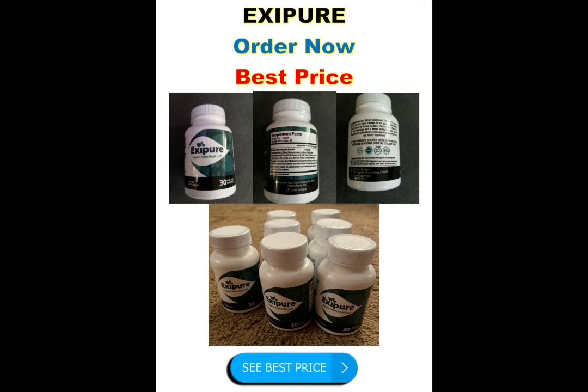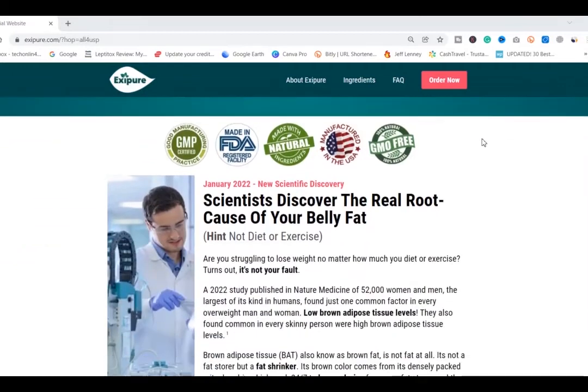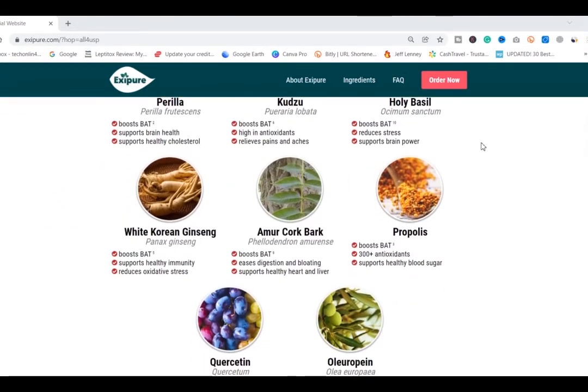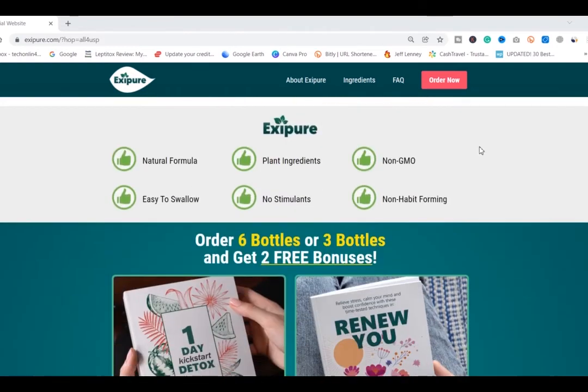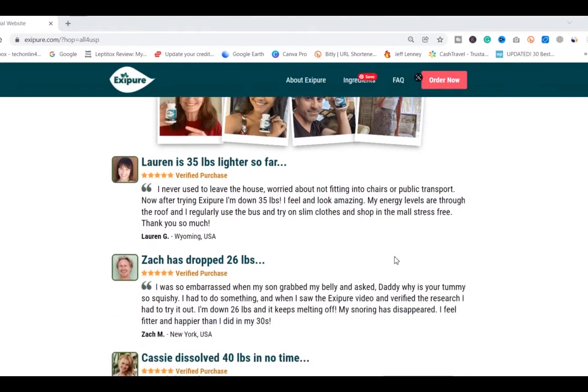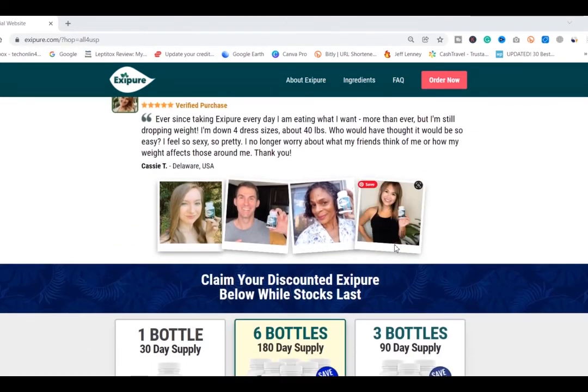There are many people having great results with Exipure and you can have results as well. However, you need to keep in mind that each body will react in a unique way. I'm telling you this so that you are realistic about your treatment and expectations.